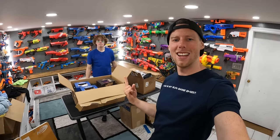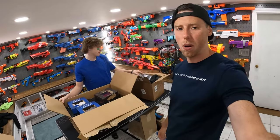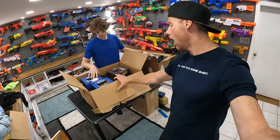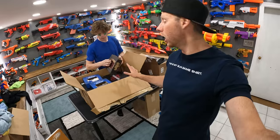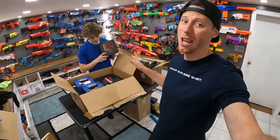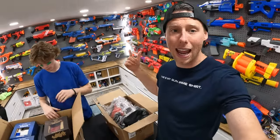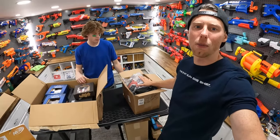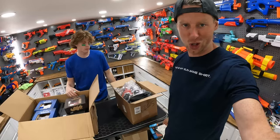Hey guys, it's Aaron and Mitch. In today's video we're gonna be unboxing a whole bunch of Worker blasters — like Nerf guns but they're from the company Worker. Big thank you to Zen Headgear and Bobster for sending me a whole bunch of glasses and masks we're gonna be using this summer for videos on my main channel. Let's just jump right into it.